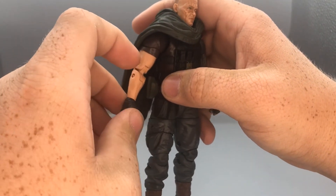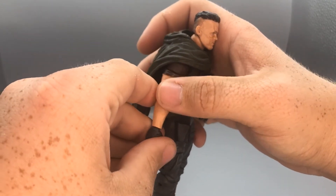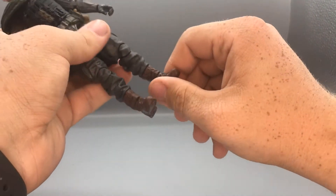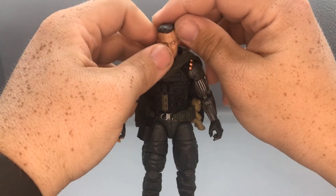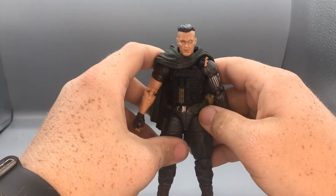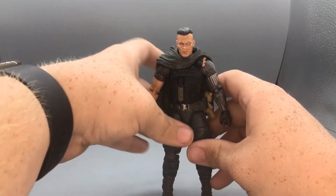Unlike some of the other figures, he does not implement the new no-pin technology on his arms — you can see the pins there. Same with his legs. But this looks amazing; it looks exactly like he does in the movie. Very happy with what Marvel has done with these figures. They look so amazing, and I'm so happy they finally decided to make them.